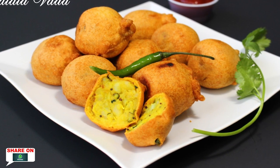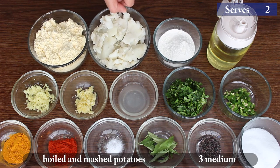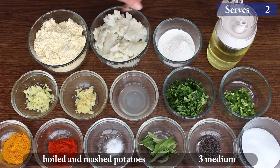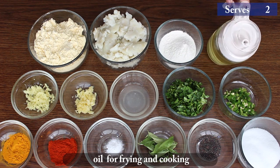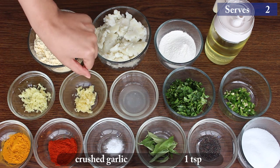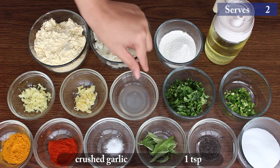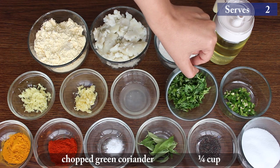So let's go through the ingredients to start making it. 1 cup chickpea flour, 3 medium sized boiled and mashed potatoes, 2 tbsp rice flour, oil for frying and cooking, 1 tsp crushed ginger, 1 tsp crushed garlic, 3 tbsp lemon juice, and 4 tbsp chopped green coriander.